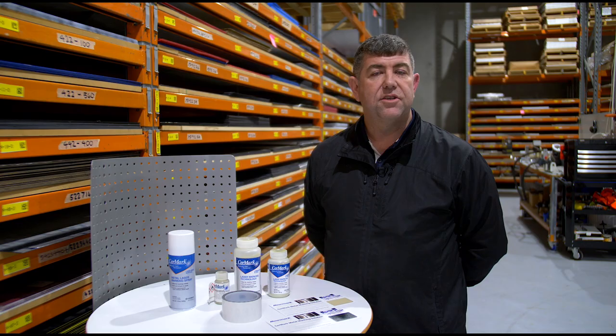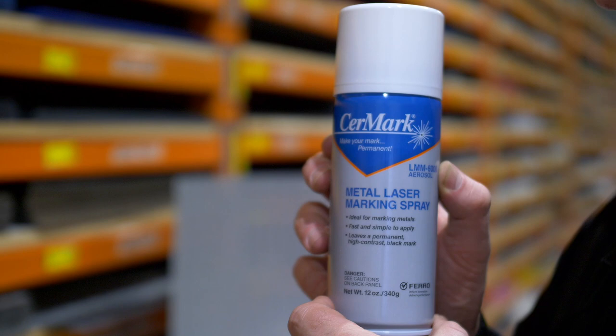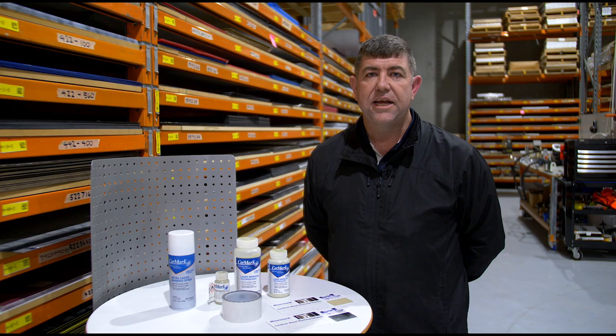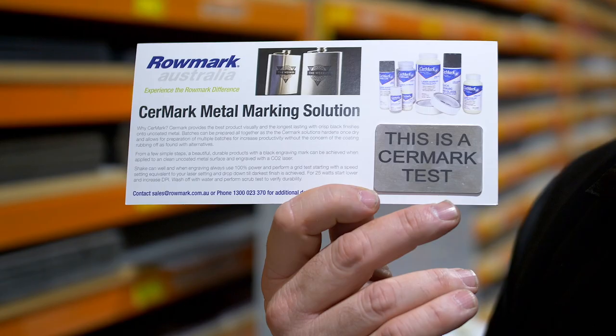Cermark is a silicon-based product that comes in a tape, a spray and a paste. You put it on your stainless steel, you mark it with your CO2 laser and it comes up with a jet black image. Just like tattooing flesh, you tattoo your stainless steel with Cermark.